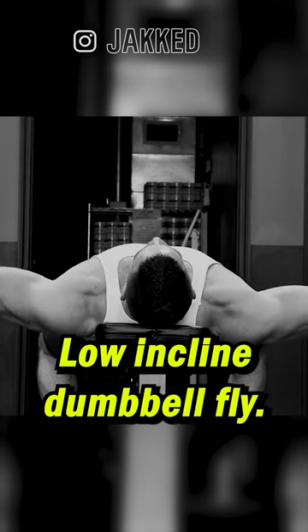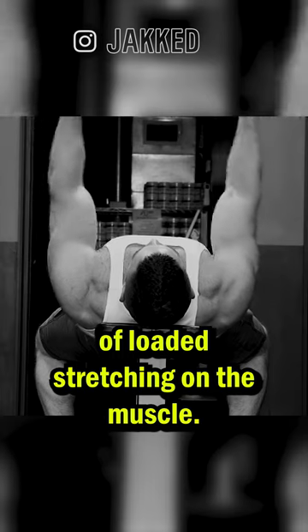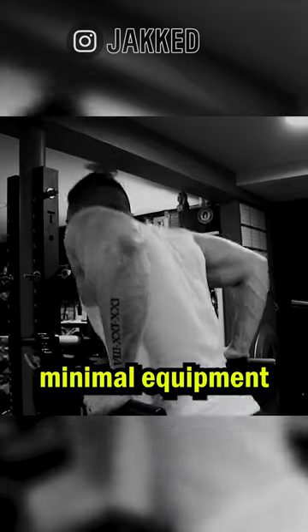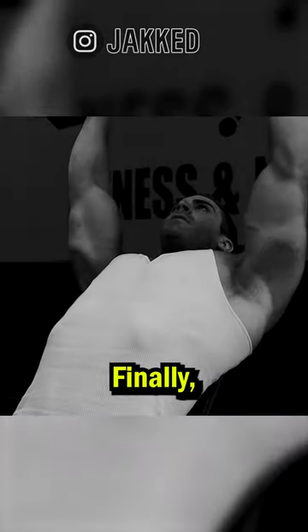Low Incline Dumbbell Fly: trains the pecs through a full range of motion as well as the benefits of loaded stretching on the muscle. Dips: another old school mass builder that requires minimal equipment and targets not only the lower pecs, but also the pec minor.